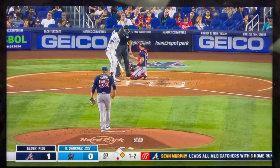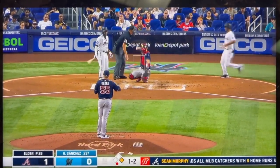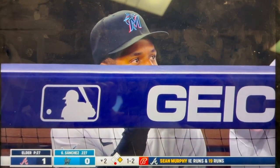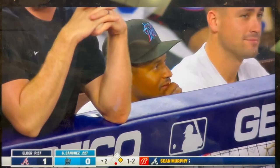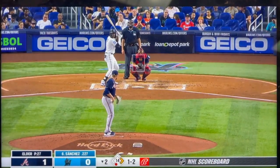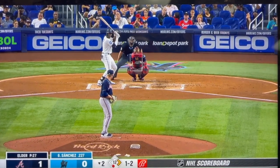He went to North Broward Prep in Coconut Creek. You know, it's good news/bad news — you hate to see Avi go on the IL, but great to see someone getting called up who's having some success, which Xavier Edwards was. He'll play probably a little second base, a little center field.